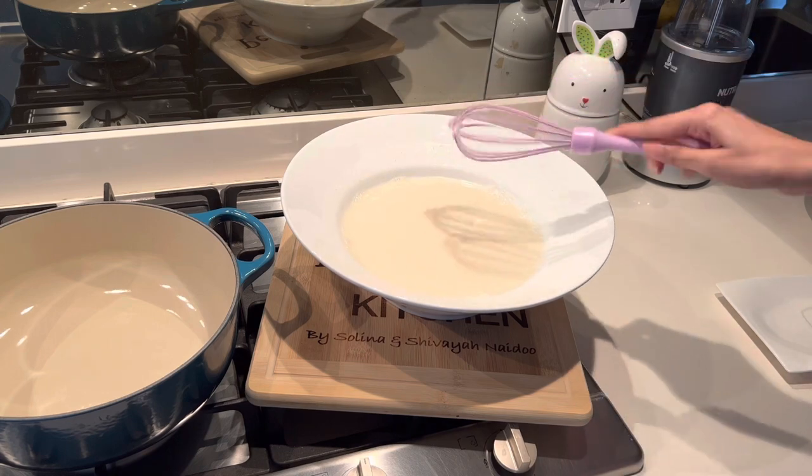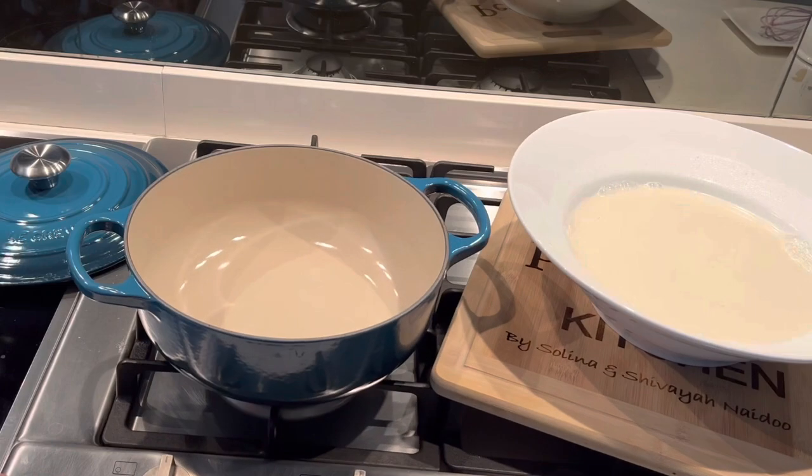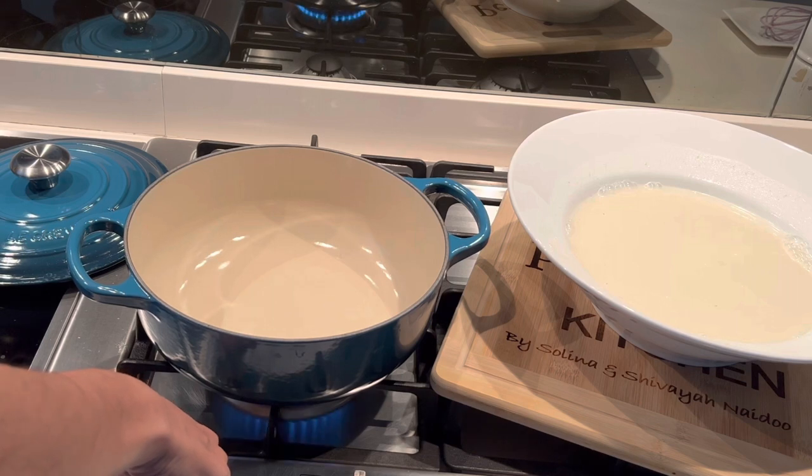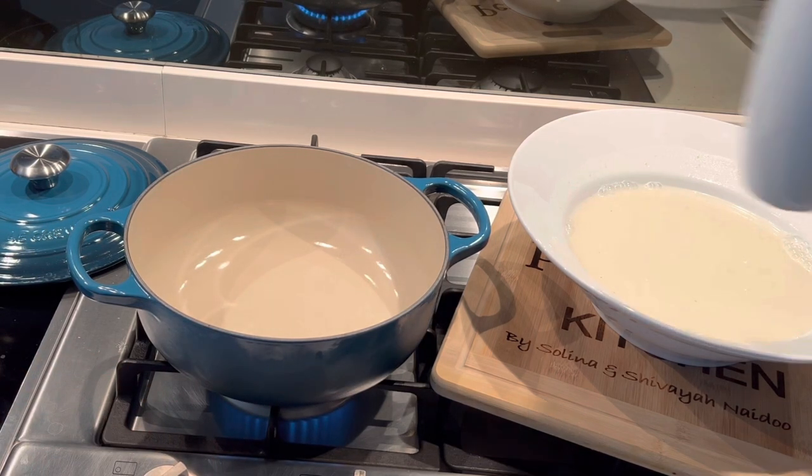Next we're going to switch on our stove and bring the same amount of water to boil. I'm using two cups of water that I've boiled in the kettle, so it will be a little bit faster.